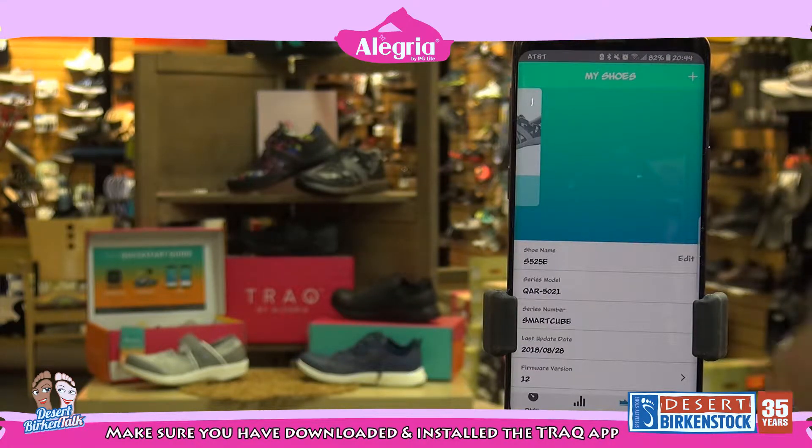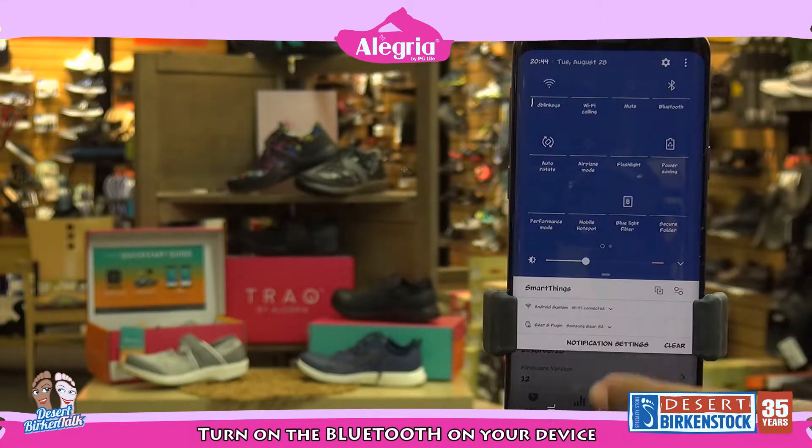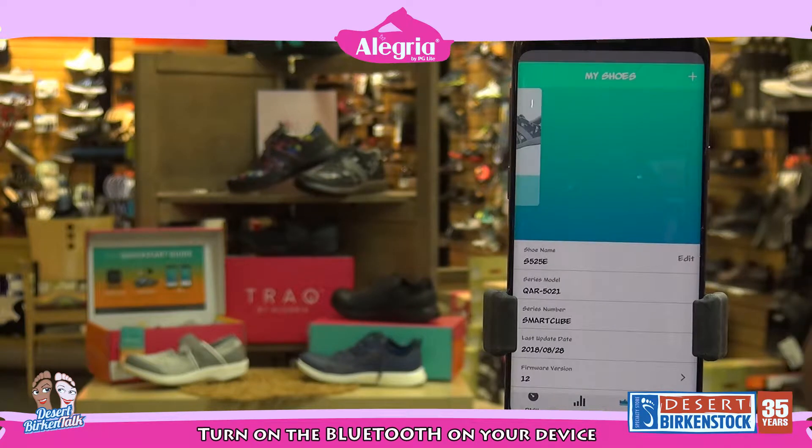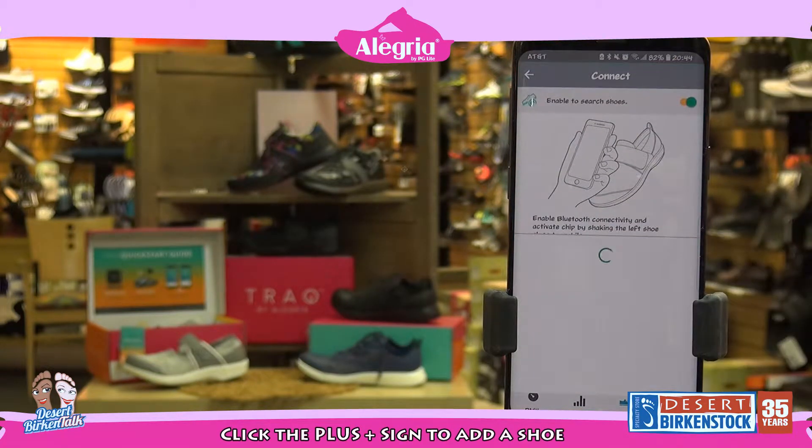Now we're going to find our shoe. In order to make sure we find our shoe, you have to make sure that your Bluetooth is on because that's how it's going to read that little chip. Once your Bluetooth is on, we're going to hit the plus sign to add a shoe.